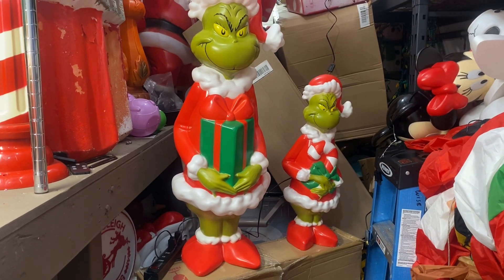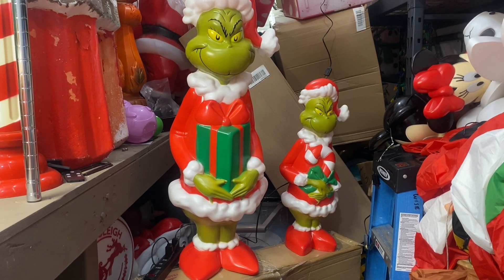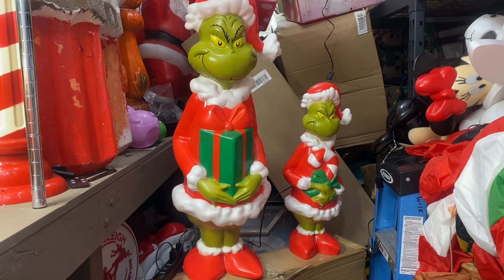Hi Blomo fans, it's Dr. Blomo. Tonight our cool friend at Walmart was not out — I went into the lawn and garden area and